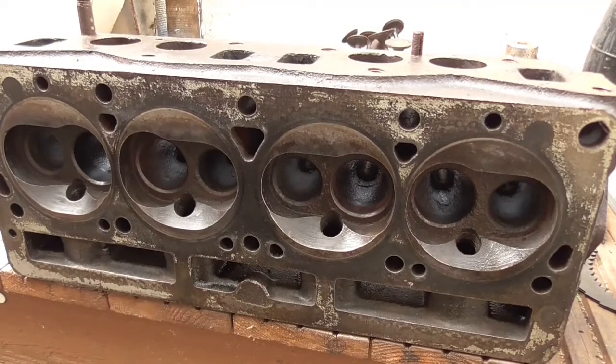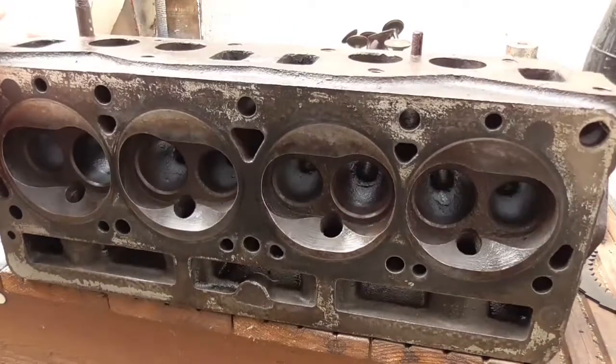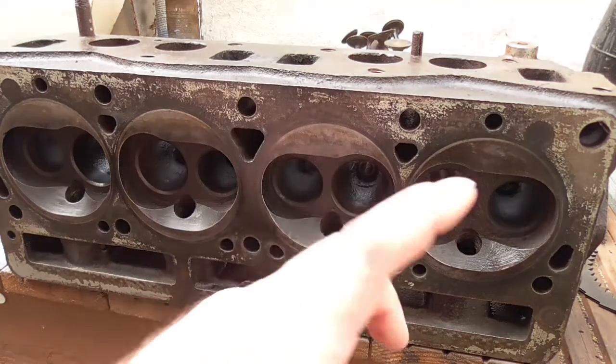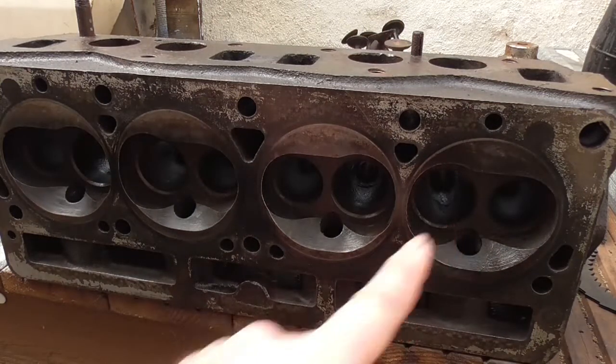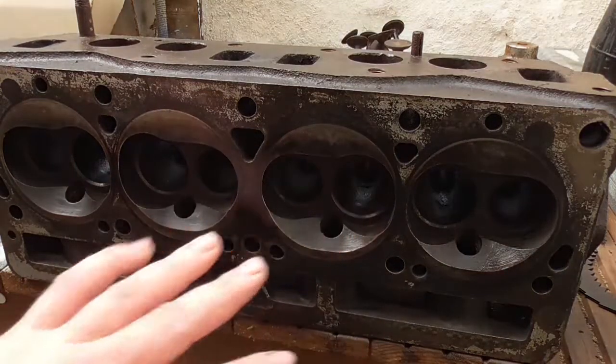Today's project is to try and clean up this head. I didn't want to take the head off, but if you saw my previous video with the state of cylinder number one with all the rust in it, then obviously if you're going to get rust in cylinder one, you're also going to get rust in the head as well, obviously where the valves sit. So I didn't want to put it all back together again and then find out it was rusted shut.